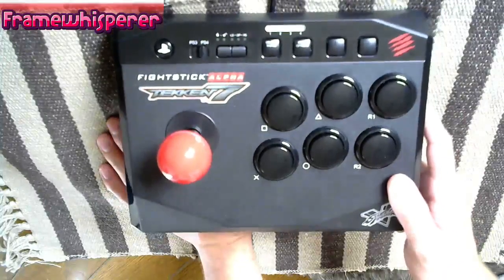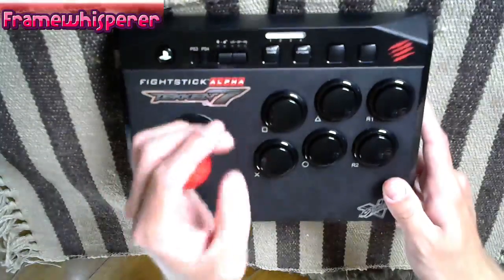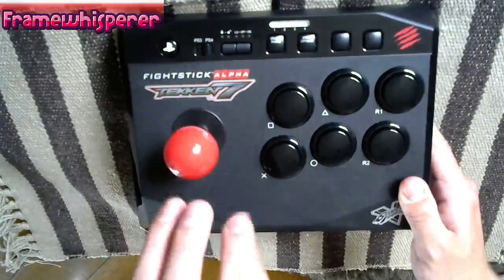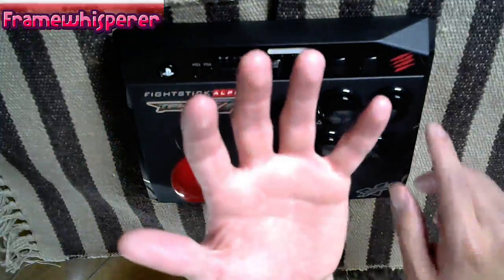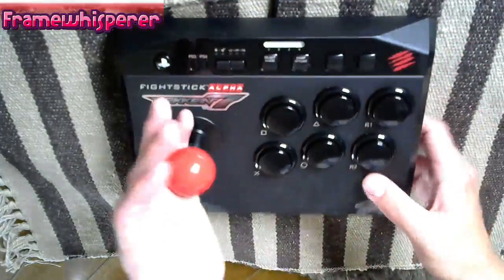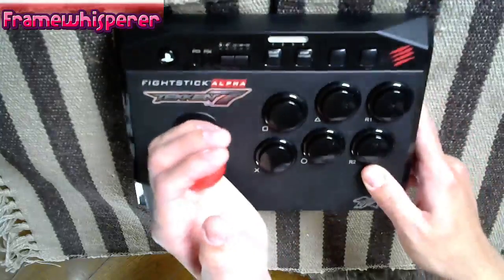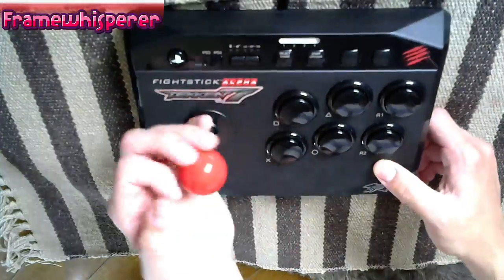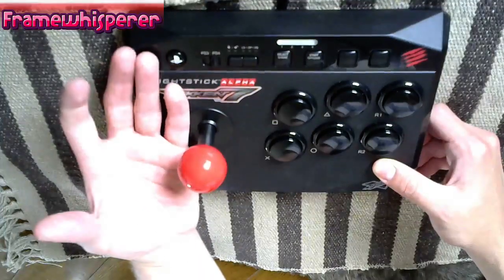I talked a little bit in my Stick vs. Pad video about how I and most good players grip the arcade stick. I use an arcade stick with a ball top, which I think by far most people use — there are also baton-shaped sticks, but most people use ball tops and they're gripped in almost exactly the same way. I try to rest the ball of the stick in the area between my ring finger and little finger, then slide all these fingers over and grip the controller almost like a claw. This allows me to do all these complex directional commands by moving my fingers in certain ways, getting the input I want precisely every time.